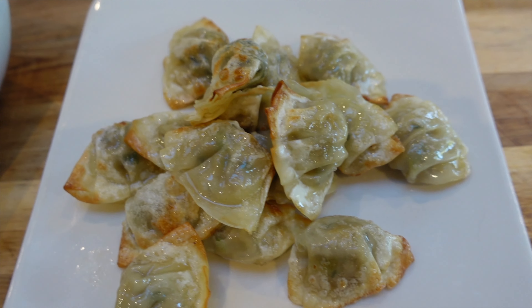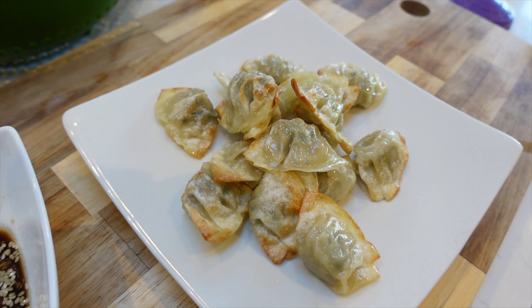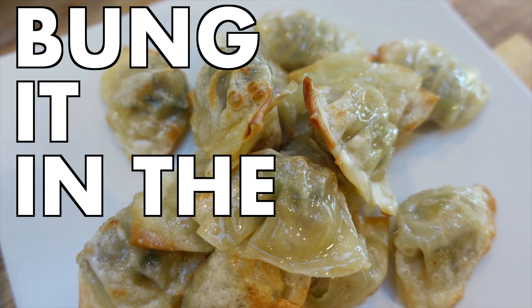It's really difficult coming up with ideas for meals, especially family meal time. We don't need a recipe, we just need some ideas for dinner. Here's an easy idea where we can just bung it in the air fryer.